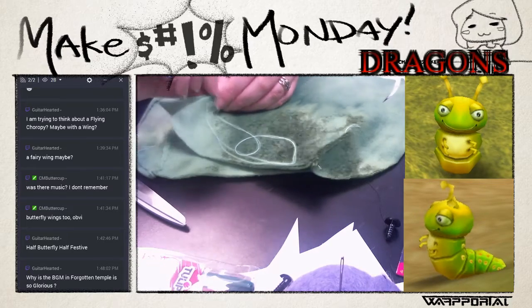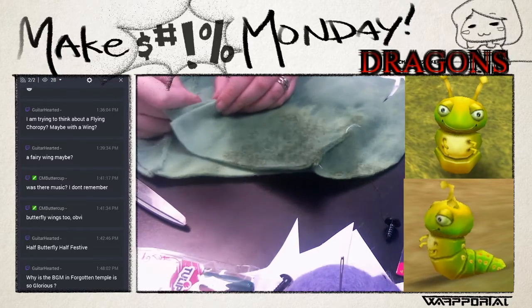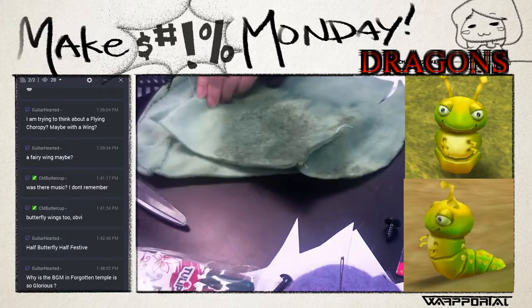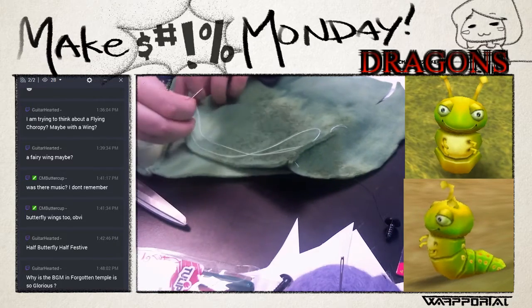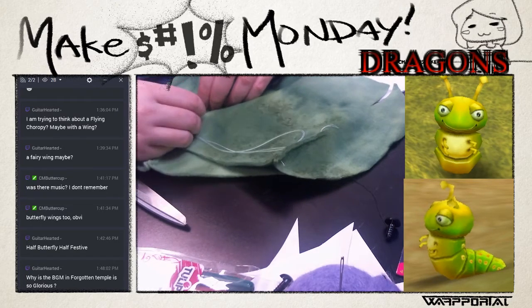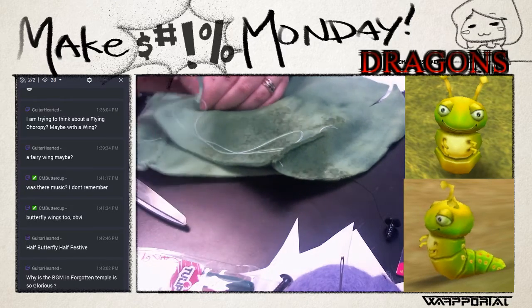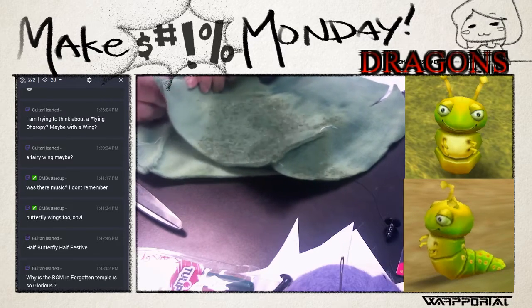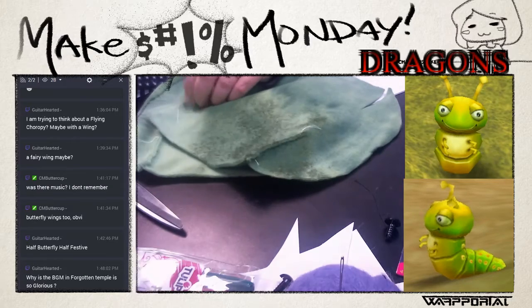I should have chosen something that wasn't green, but here we are. We really need to figure that chroma key business out - I agree a hundred percent, but I have no idea how to fix it. We'll figure it out so we can have green stuff again.